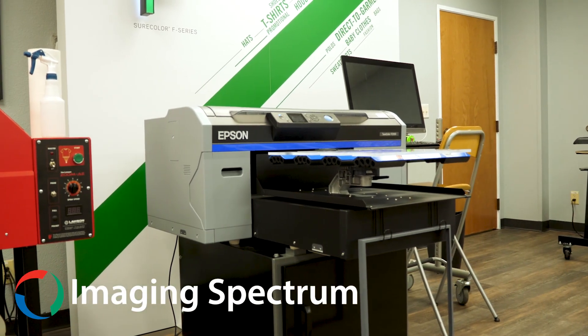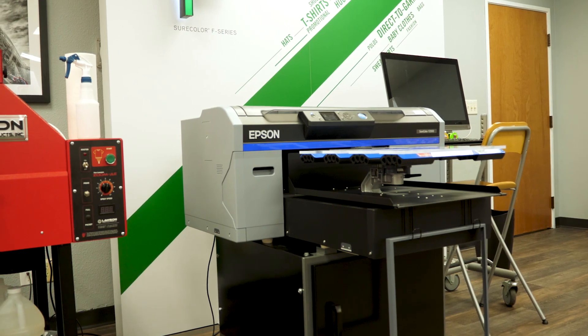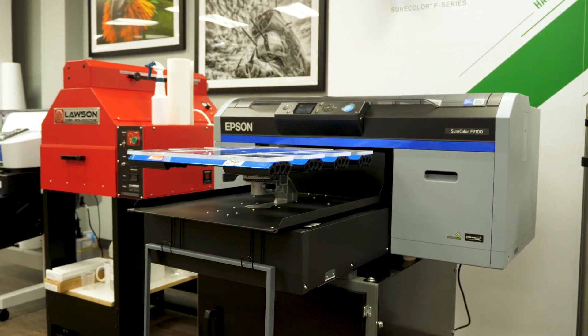This is the Epson SureColor F2100 series. It's the DTG printer that's become the industry standard — the top-selling printer. It comes with an incredible maintenance system.